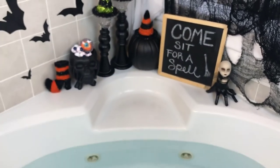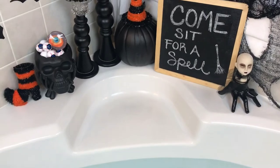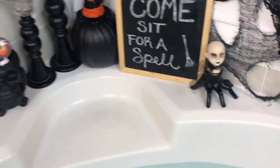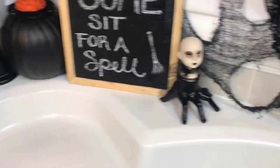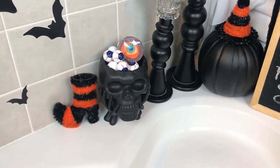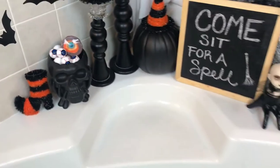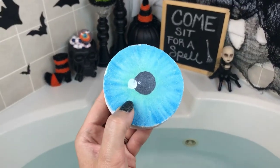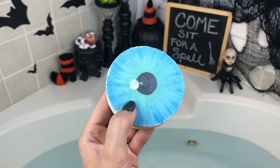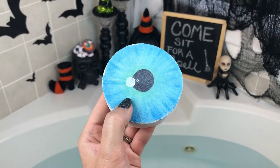I just couldn't resist — I switched things up back here. I've got my old friend Susie back here and I've got just a little skull full of eyeballs. I just can't resist being matchy and corny all at the same time!